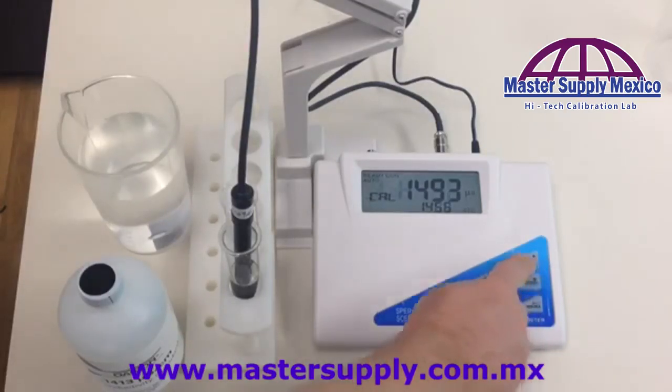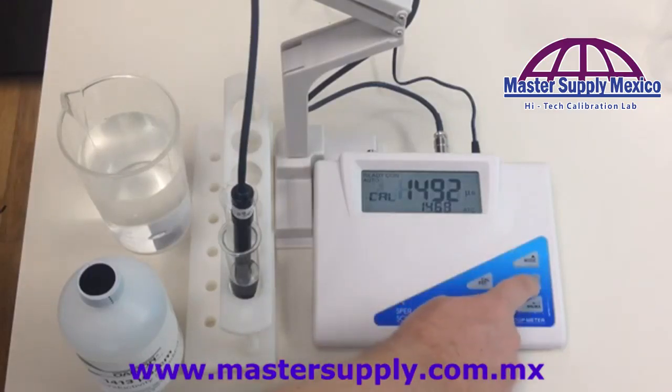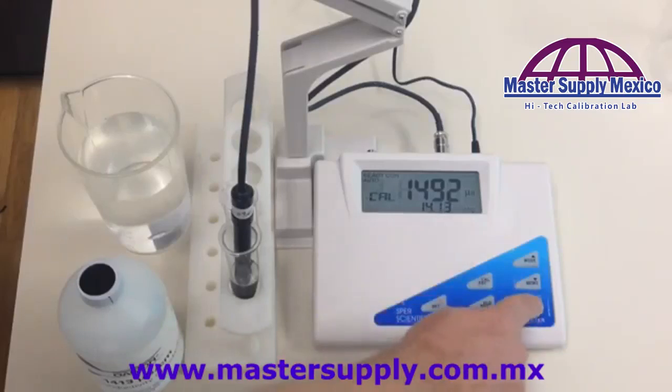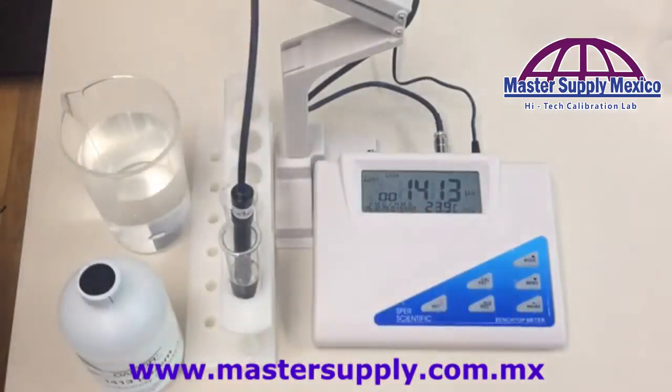I'm going to go down to reach 1413 — you can use the up button if you need to go up, but I need to go down. As you can see on the second sub-screen right here: 1413. I hit the confirmation button, and now you can see it's reading at 1413. This meter is now calibrated.